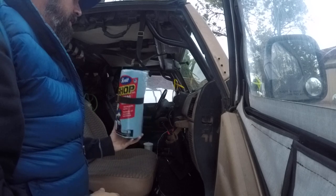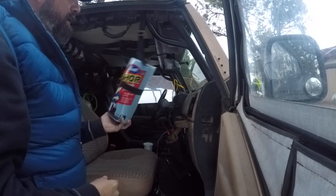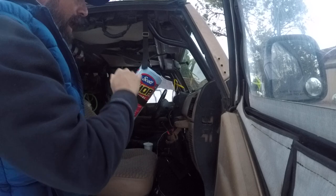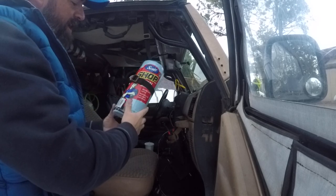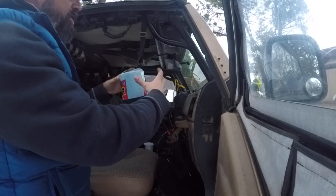No more lost paper towels. You need to clean up the oil spill on the trail or your buddy does — you got them handy, you know where they're at, and they're not all flopping around. It is made specifically for the Scott brand shop towel size. Normal paper towels will probably fit as long as it's like a 55 count instead of the giant one.